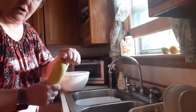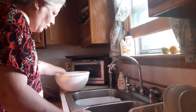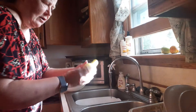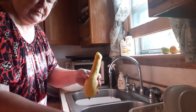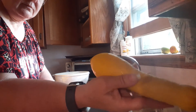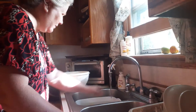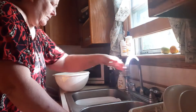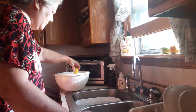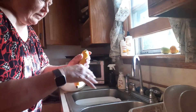Trimming the flowers off the ends — I don't want those in there, I don't want to wash them. They don't look that dirty now, do they? I'm going to get things set up.